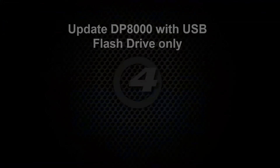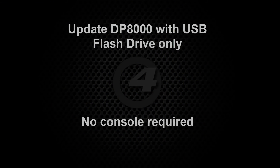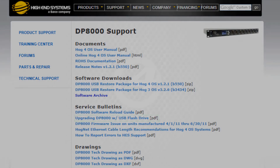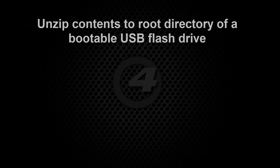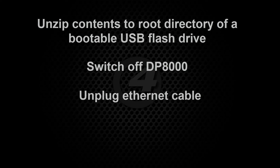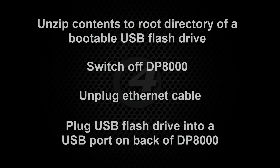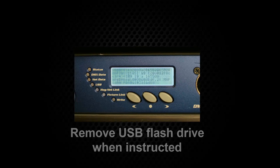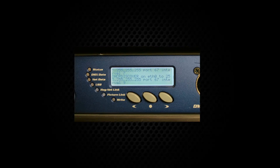It is also possible to update the DP8000 using a USB flash drive and this does not require a network connection. Download the USB restore package from the support section of the high-end systems website. On the same web page you will also find a PDF document with detailed instructions for creating the required bootable USB drive. Unzip the contents of the downloaded package to the root directory of the bootable USB flash drive. Switch off the DP8000 and unplug the ethernet cable from the HogNet port. Plug your USB flash drive into one of the ports on the back of the DP8000 and switch it back on. The DP8000 will then update and instruct you to remove the USB drive when ready. It will then automatically reboot into the new software version. This method will also restore default settings on your DP8000.